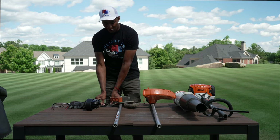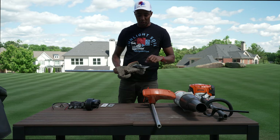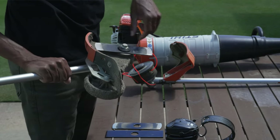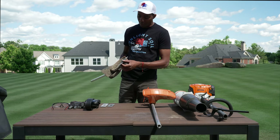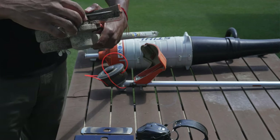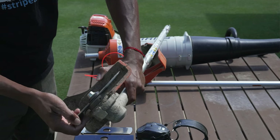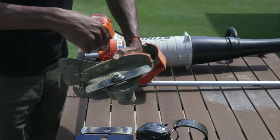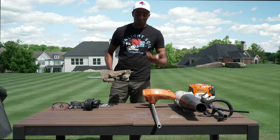One thing to keep in mind whenever you're swapping these out — if you've never swapped the blade on one of these — is that these are reverse threads. So it's not righty-tighty, lefty-loosey. It's lefty-tighty, righty-loosey. Because of the way these spin, you're actually going to turn to the right to loosen it and vice versa. The way Stihl does it is there's a keyhole on the edge of it. You can insert a small straight-head or Phillips screwdriver into that hole, which will immobilize it so you can crank it loose, remove the blade, swap it out, and tighten it back up.